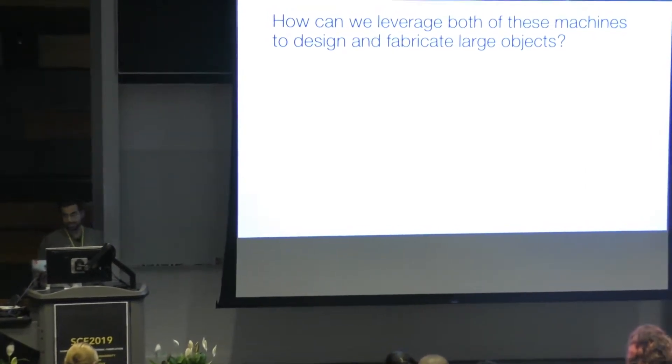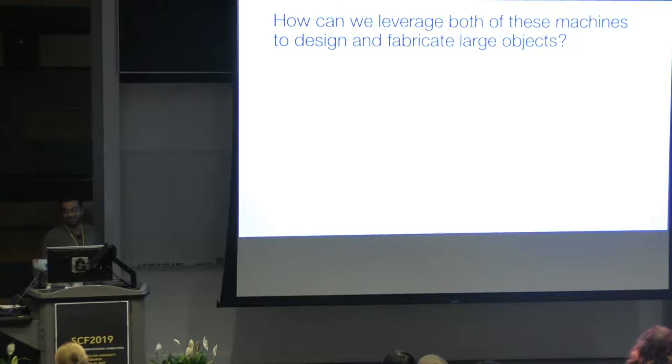The prototype system we present here is called Rod Steward. Rod Steward considers large-scale objects composed of 3D printed joints and laser cut rods.